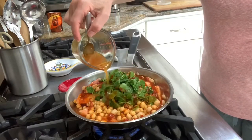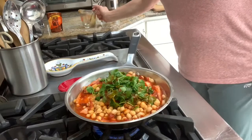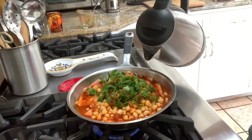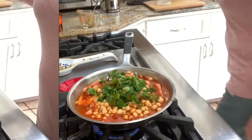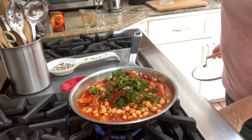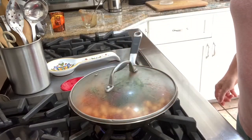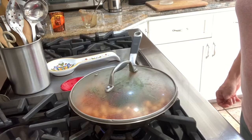As far as the water goes, sometimes the amount already in there is enough, and sometimes I add about a quarter cup more. Now that it's boiling, I'm simmering it on the lowest flame, covering it, and letting it stay like that for at least 20 minutes without touching it.